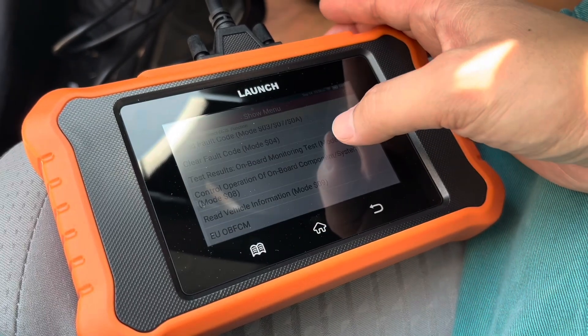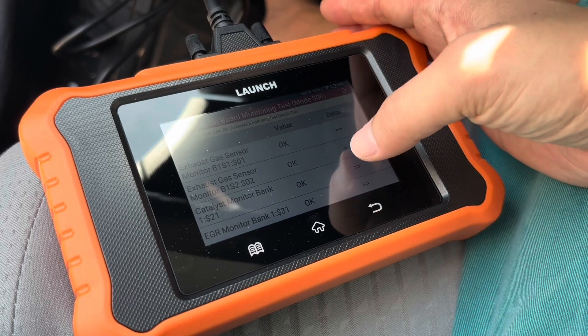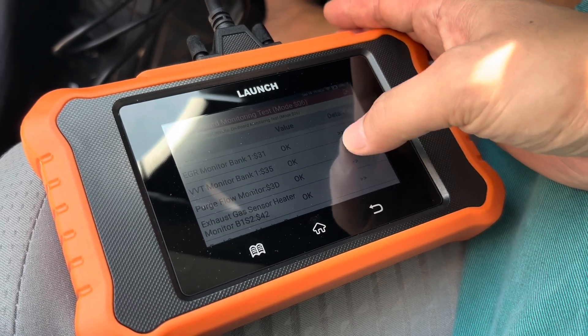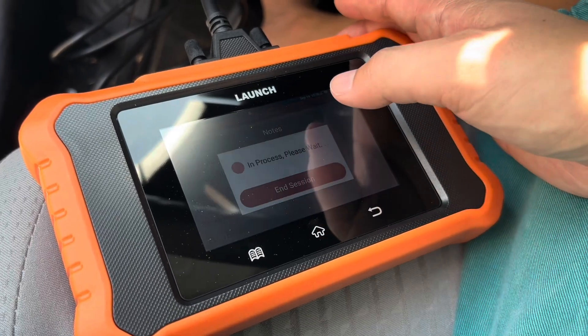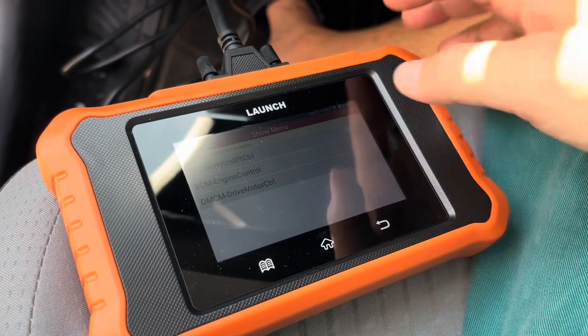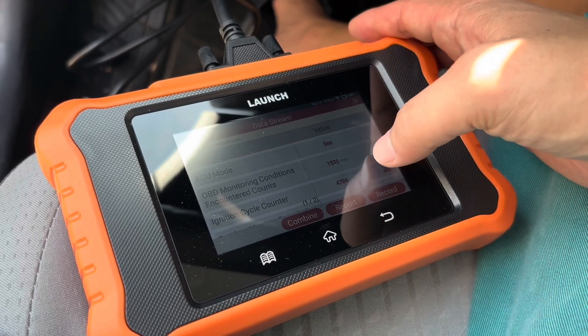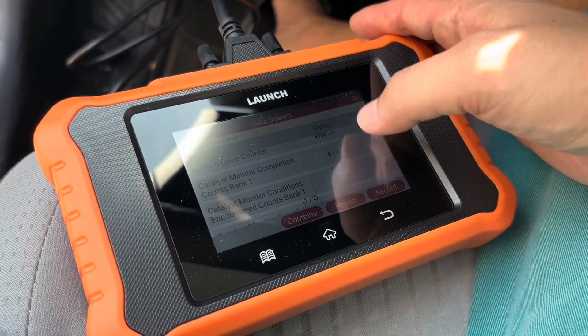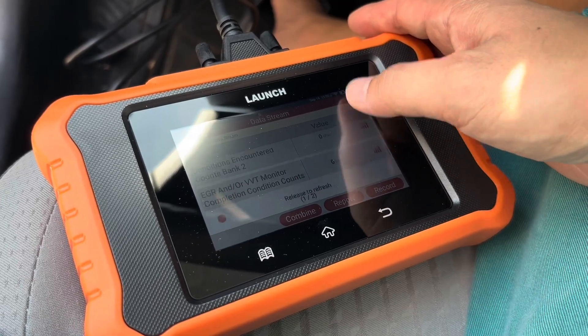There are no fault codes in this, which is great, but of course I just want to check other areas. These are all different sensors and they're all showing as OK. Now we're looking specifically at one of the data streams — the hybrid specific one — and in here looking at things like calibration, ignition cycles, catalyst, O2 sensors, etc.